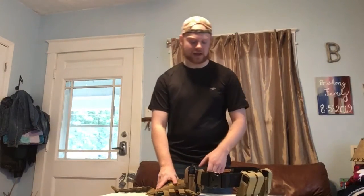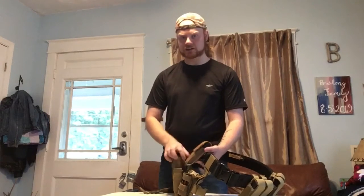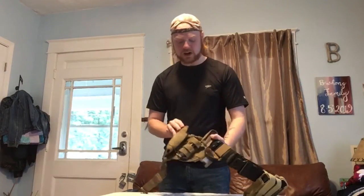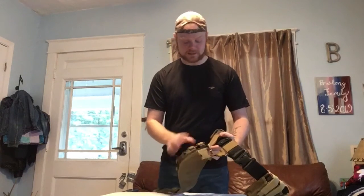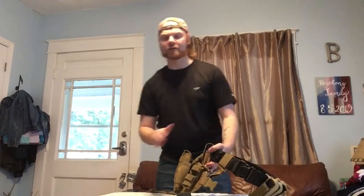I'll probably do a video on that loadout before too long. But beside the five spare mags that I carry on the battle belt, I do have a pocket knife just slid through the MOLLE rings here. It's a little stiletto by Tacforce — a little cheap thing.